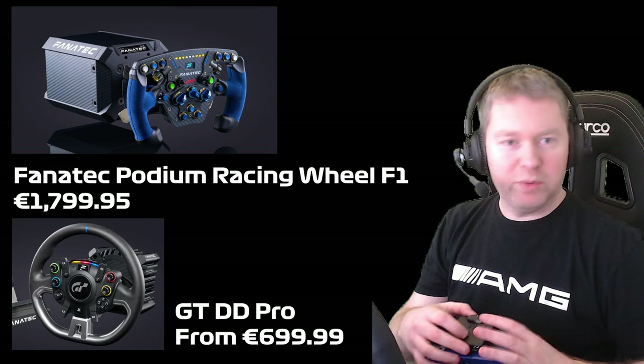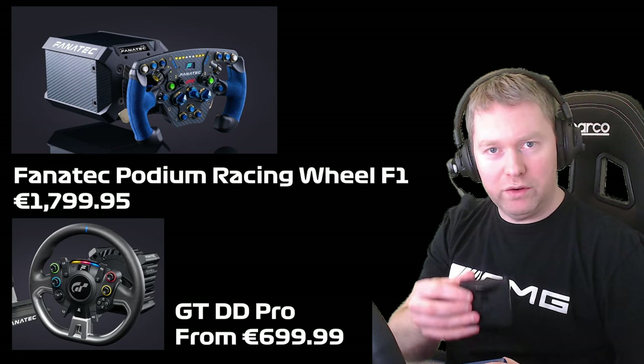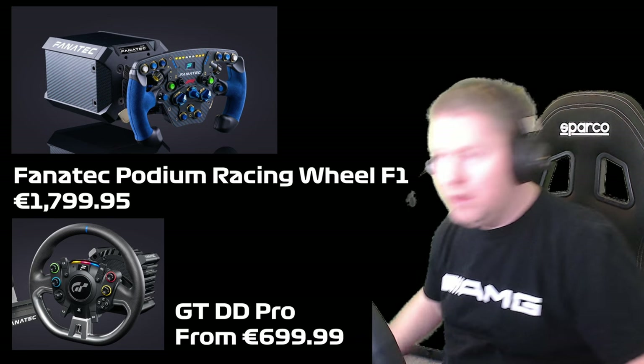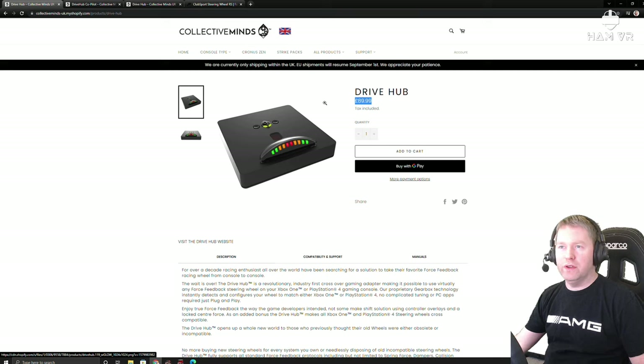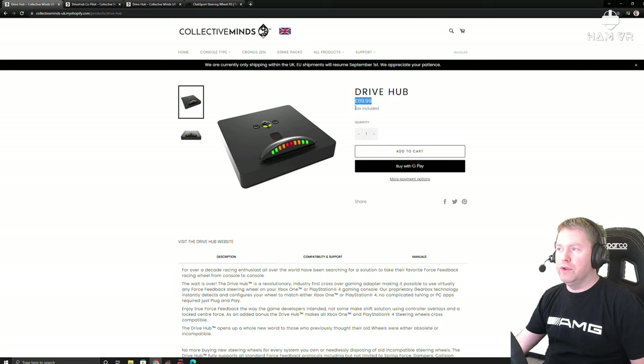I'll explain where I got the DriveHub from and how you can get yours and how much it costs. First off you want to go to the Collective Minds website. Currently this is only shipping within the UK, but you might be able to find it in other locations. This is where I ordered mine from and it was £89.99, and the controller I ordered from Amazon for around £20. So you're looking at all in about £110. If you've not bought a wheelbase yet, just go for a PlayStation compatible one if you want to play GT7.